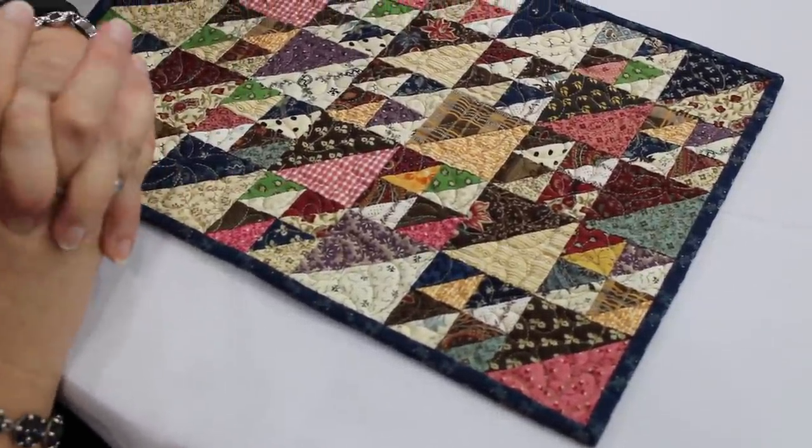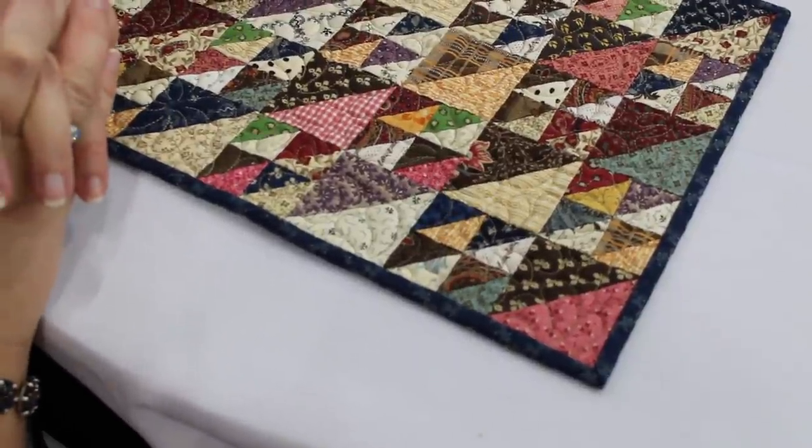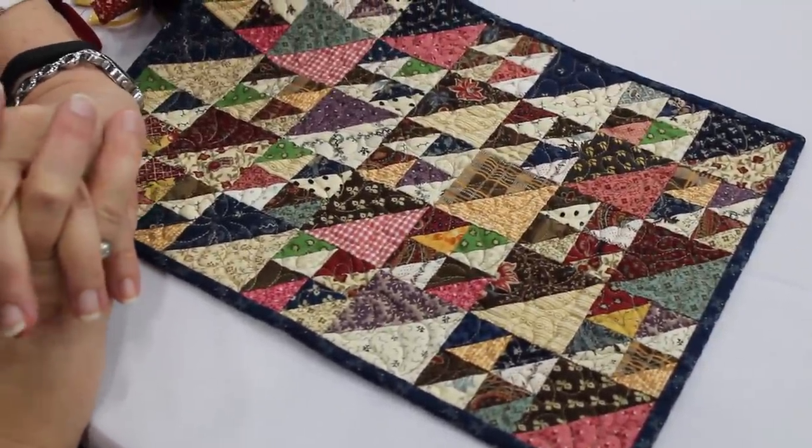Nice and crisp corners — you can always go back and stitch this little opening down if you like. If it's not going into a quilt show I usually leave that alone, but if it's in a show I would stitch it closed, nice and crisp.